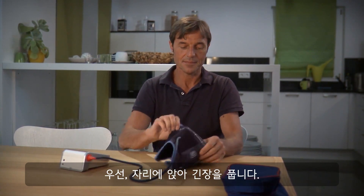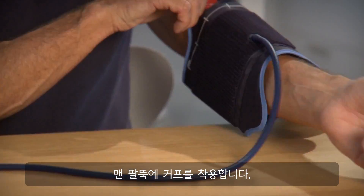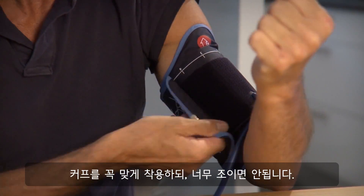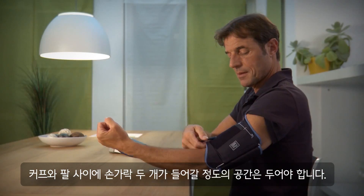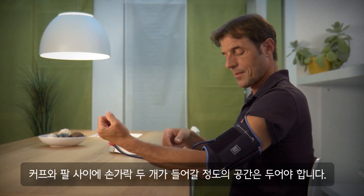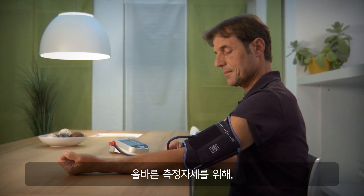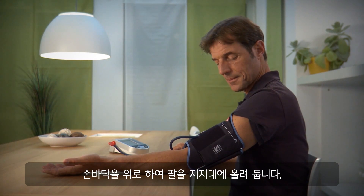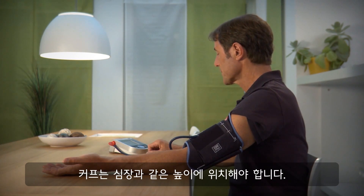Sit down and relax. Push the cuff up to your undressed upper arm. The cuff should have a tight fit, but should not be too tight — you should be able to push two fingers between the cuff and the upper arm. For the right measuring position, lay the arm on a support with the palm of the hand upwards. The cuff has to be at the height of the heart.